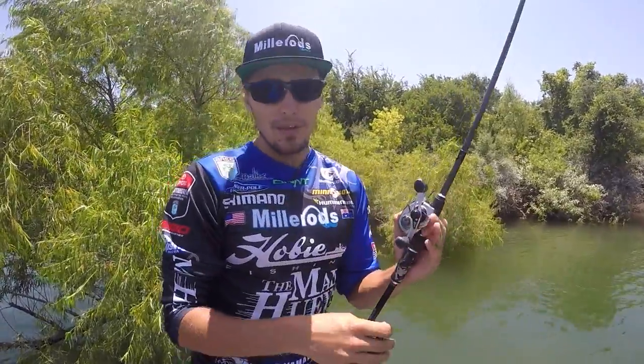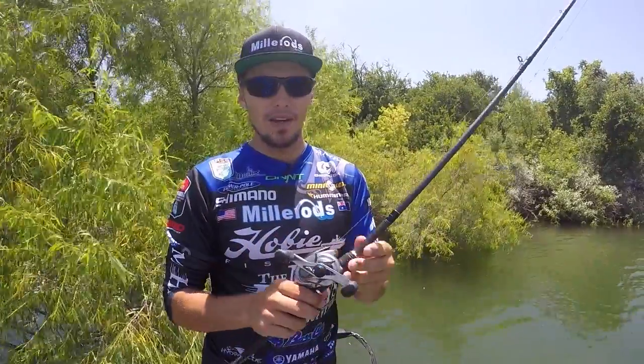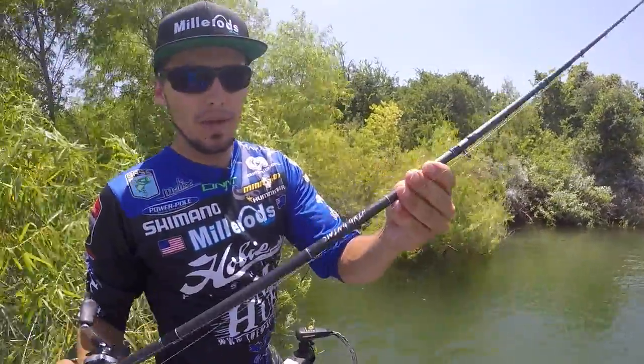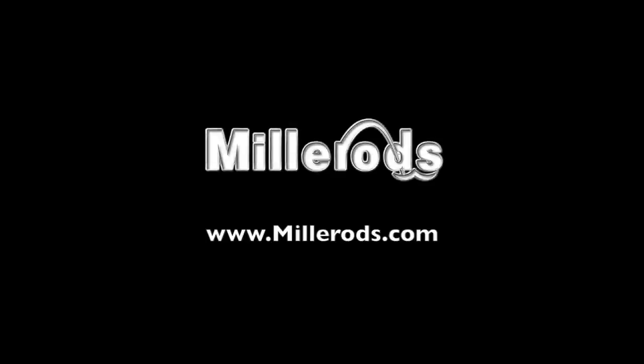It's got a parabolic bend, which we've been looking for in all our flipping rods these days. It's a pretty current thing, which is going to keep the hooks in. And again, it's got your Miller rod swing grip. So right now you can get this outfit at millerrods.com — Flip Freak Power.